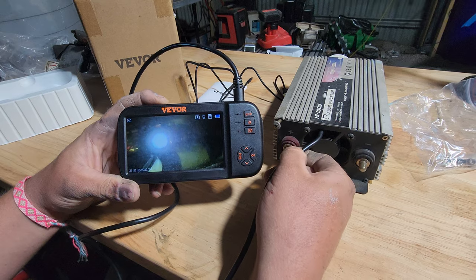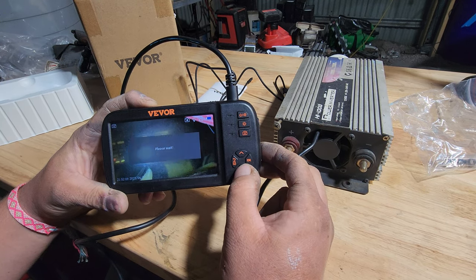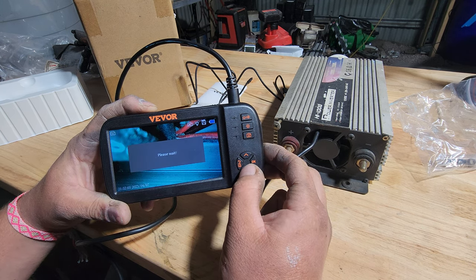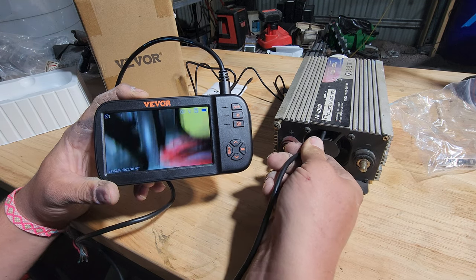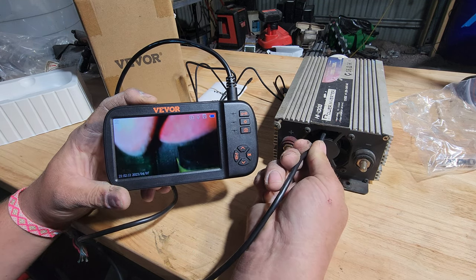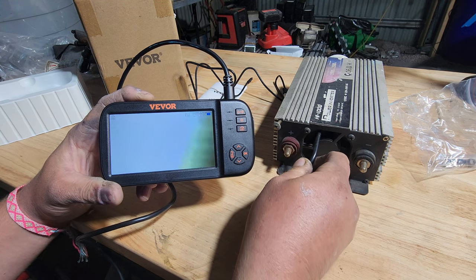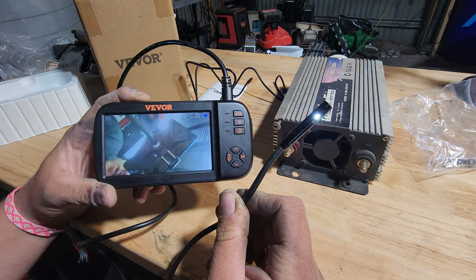There's a plastic sheet there — you can see that. Now we can see with our side camera. Now we're looking at the top of the aluminium case — that is so cool. We can move around in there. See, we're using the side camera.